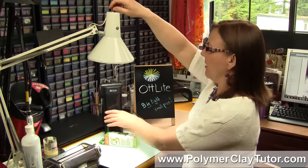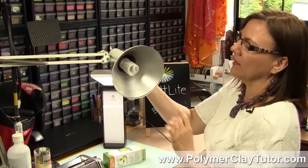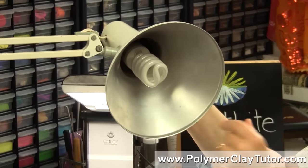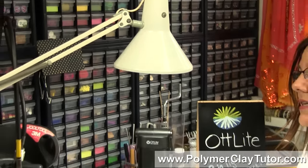I'll just turn this one off and turn this other one on so we still have some light here. I'll just show you what it looks like — it's just one of the regular kind of fluorescent type bulbs and it fits into just a regular socket. But it's nice because it will last you for a really, really long time.